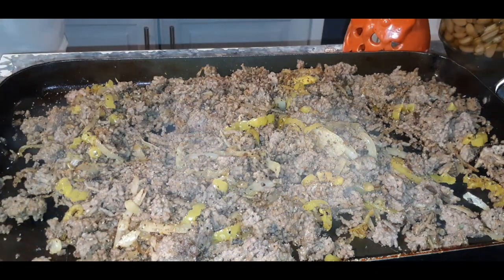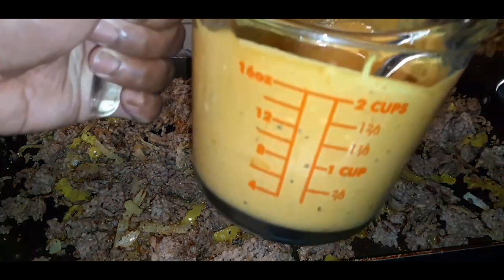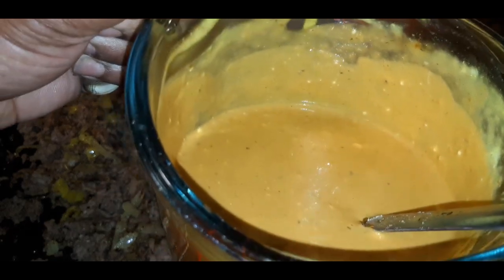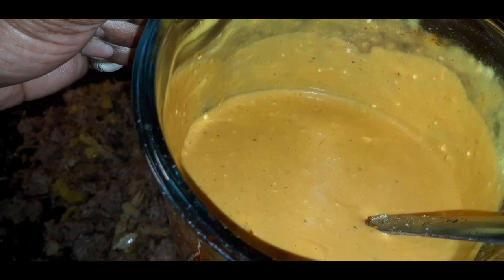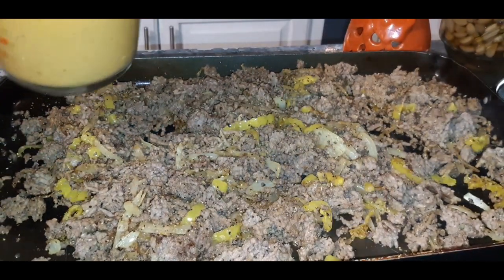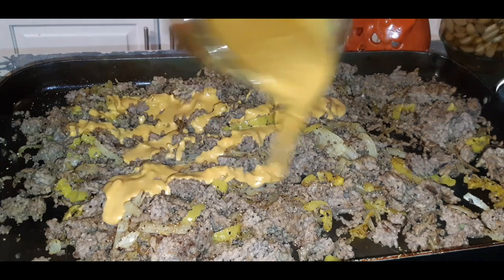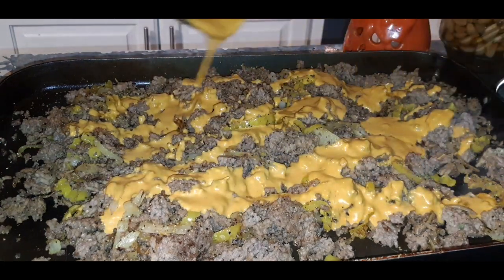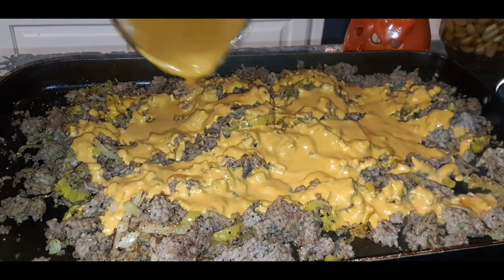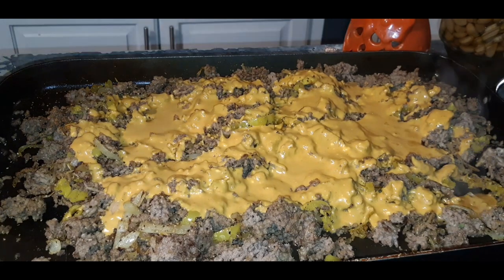Perfect, perfect, perfect! Now we are going to incorporate our house-made hoagie sauce, which is right here. I'll keep it real — I probably will never get this recipe out. I ain't ready for that yet. So we'll go in just like this with our hoagie sauce, and I'm going to save a little bit to drizzle on top. We went in with that, and you can use whatever kind of cheese you prefer.